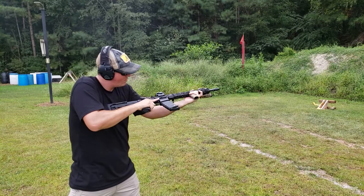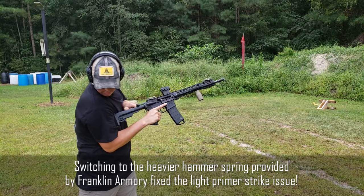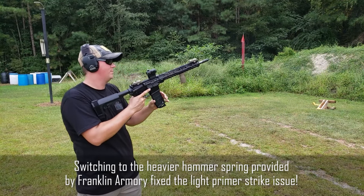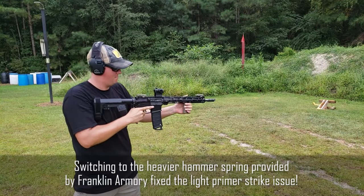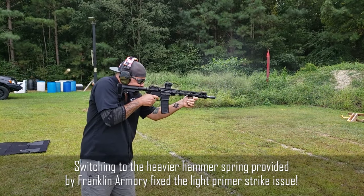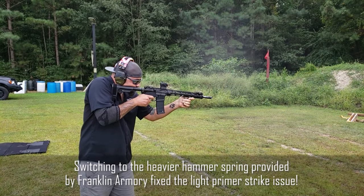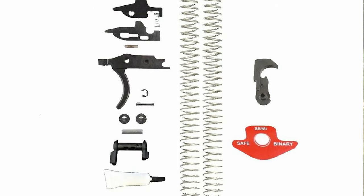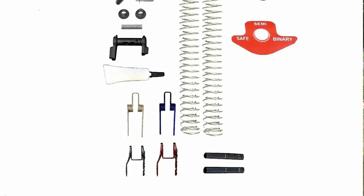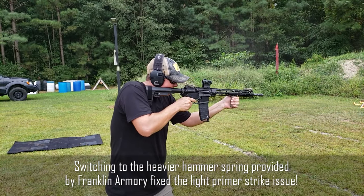This was a lot of fun, but I did have a couple of issues. As I was running this trigger, I noticed that after a short string of fire I would get a light primer strike and I'd have to manually work the bolt to get that round out before I could start firing again. Every rifle is going to handle this a little differently, but Franklin Armory includes extras to help you tune it. They include two different trigger springs — one lighter, one heavier — and the same with the hammer spring. Swapping in the heavier hammer spring fixed my problem completely. No more light primer strikes after that and it ran like a top.